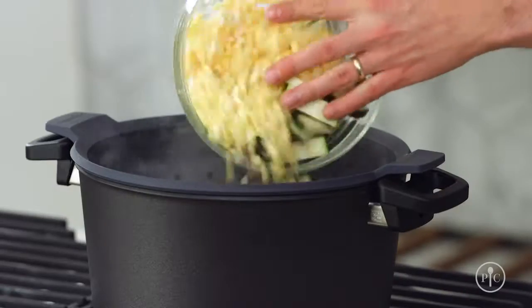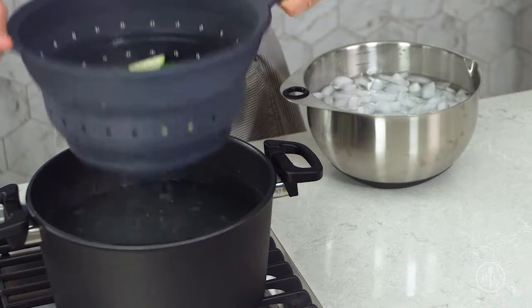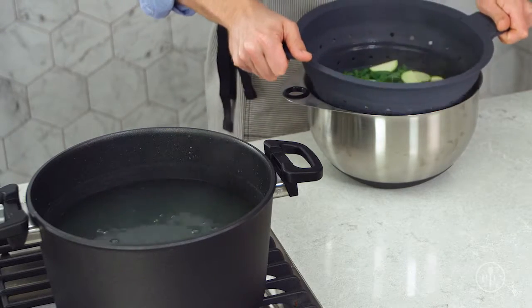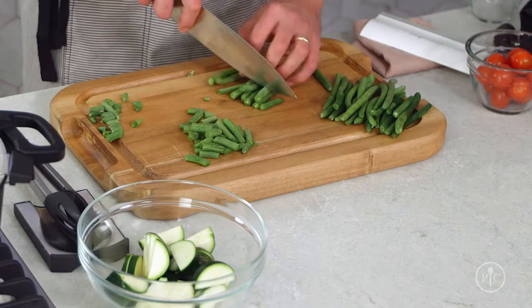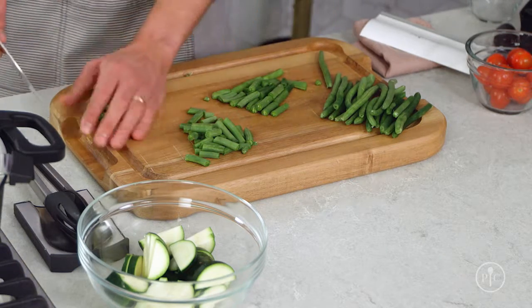Blanching and shocking vegetables is a useful skill because it makes your veggies look and taste great, but it can also make your food last longer and your meal prep easier. It's really easy to do too. Blanching is really just boiling vegetables until they're partially cooked, then you shock them by cooling them in ice water to stop the cooking. This process is like freezing the vegetables in time — they keep their fresh flavor, color, and texture.